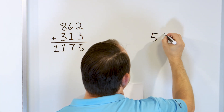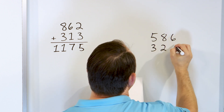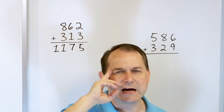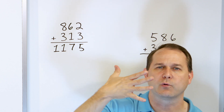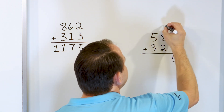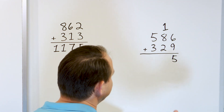What if we have 586, and we'll add to that 329? We start in the right-hand column. It's easier to start with the larger number: 9 plus 6. Start with 9 and go up: 10, 11, 12, 13, 14, 15. So 9 plus 6 is 15. We put the 5 down and carry the 1 over here. We can't put a two-digit number down there — we have to split it up.